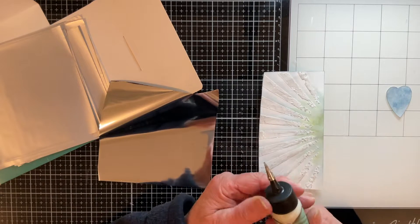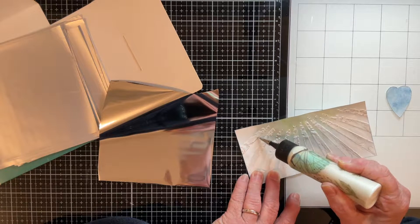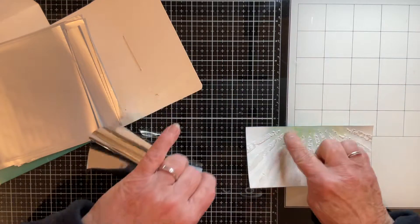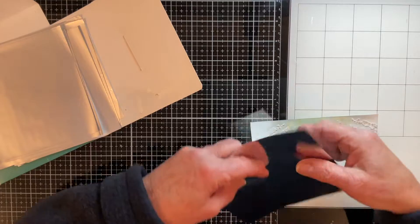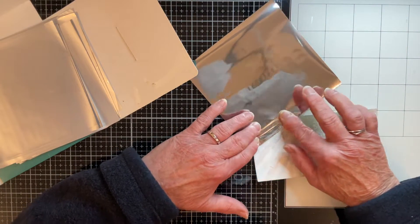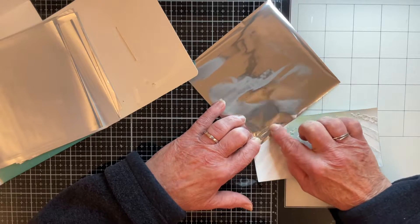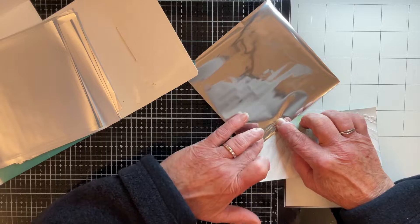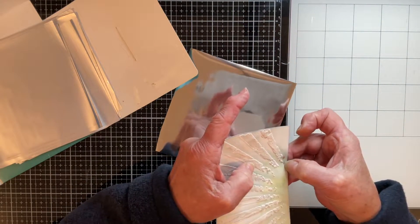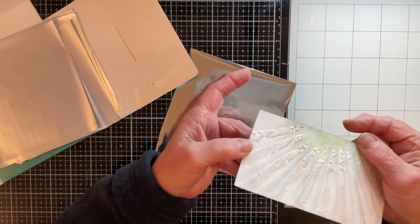Whilst the crackle paste is drying, I thought I would go in and add a little bit of foiling onto my background. I've got some Pebo silver finish sheets, and whilst I do have the Pebo glue that you should use with these sheets, I really don't find it works at all well, so I'm going to try it out with my art glitter glue instead. All I'm doing is running a little bit of glue down the texture paste in various parts, working one ray at a time. Then I pop my piece of foil over the top and just gently stroke it down where the glue is.